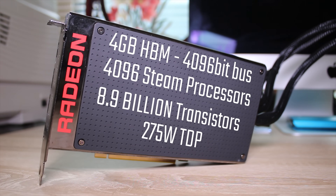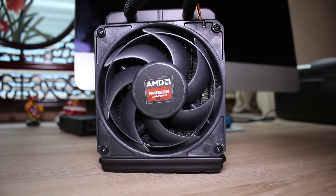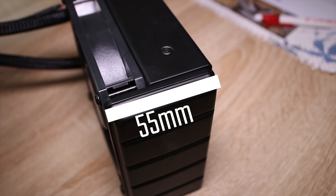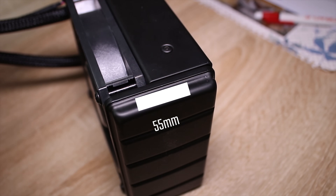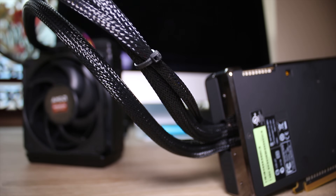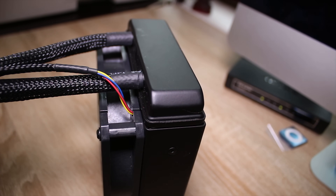Bear in mind there is only 4 gigs of RAM here, but because it's such a wide bus at 4096 bits, you actually get the ability to switch between system memory at the same speed — so no performance hit, which is pretty cool. You also get 4096 stream processors. The fan that comes with this is built in and is actually really quiet, and it is PWM so it's incredibly quiet.